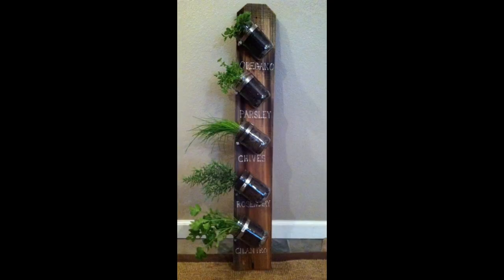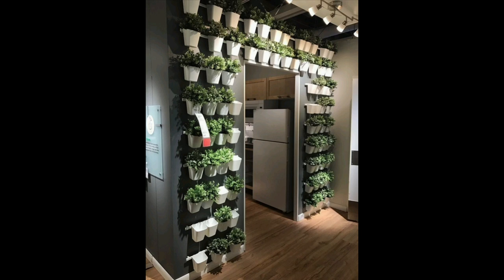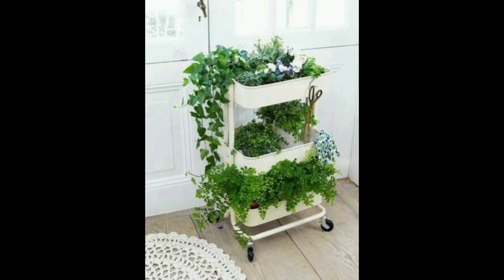These hand-hammered stainless steel pots have a gorgeous copper finish and make for an adorable indoor herb garden for growers who love a handcrafted look. They also make a great housewarming gift.